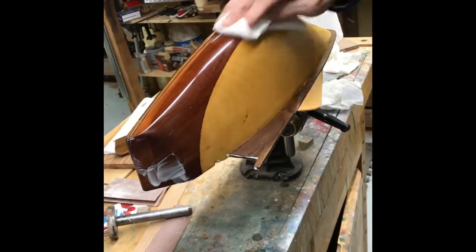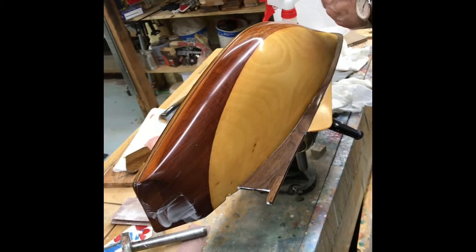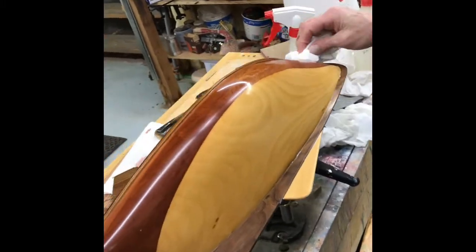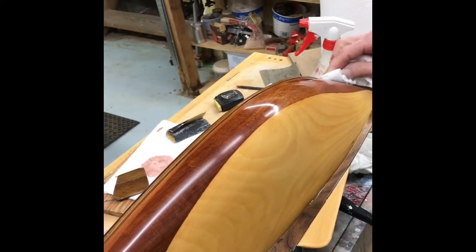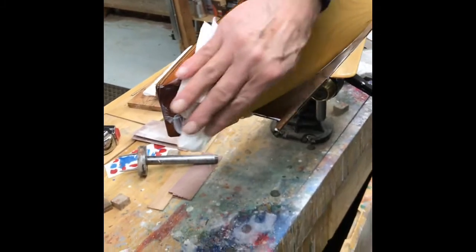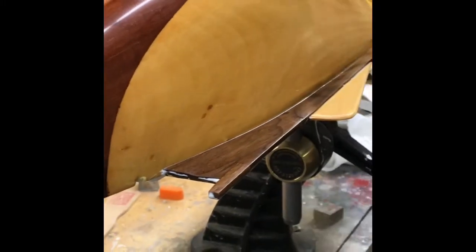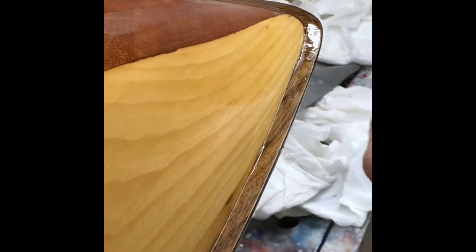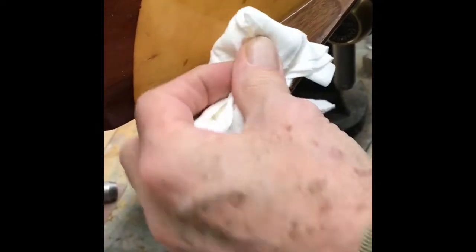Look at that shine coming up! Sometimes the polish gets into the little grooves, so you have to really work it — use a wetter rag or a very soft little brush maybe. That will happen later with the wax too.